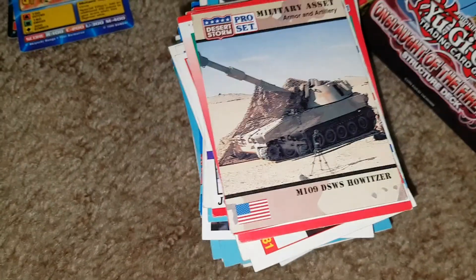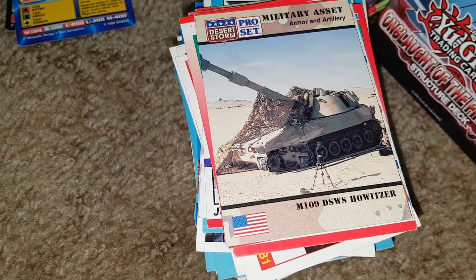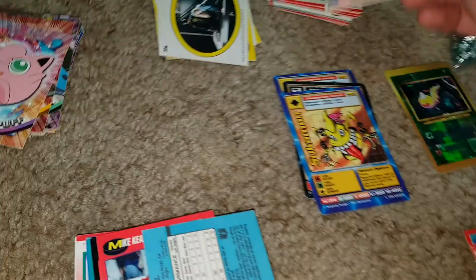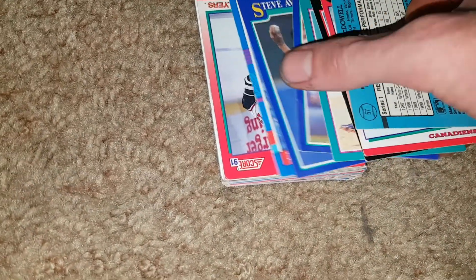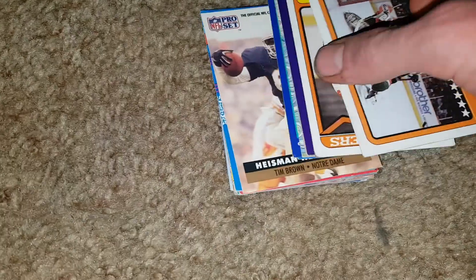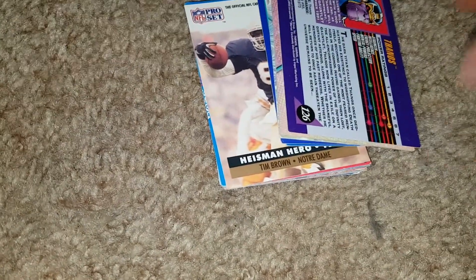There's a military asset card — the M109 DSWS Howitzer. Some cool tank cards. I wonder how I would get those tank cards again. We're going to have to go through and sort them, then look at all the different tank and army type cards. Some more hockey cards and then a Topps card with an all-white border.